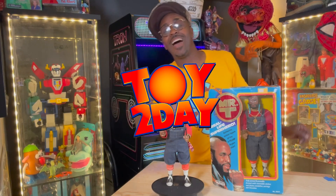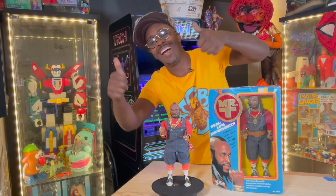So, until next time, I'll see y'all on Toy Tuesday! Alright, peace.